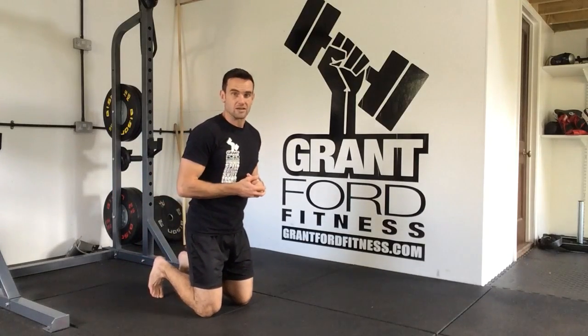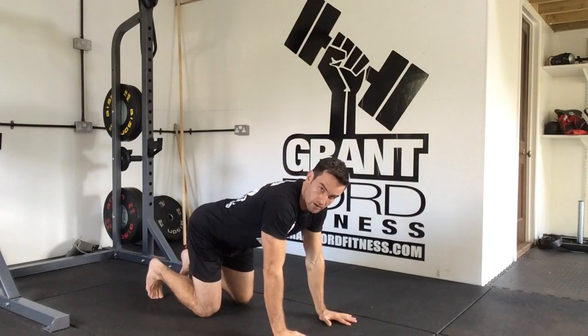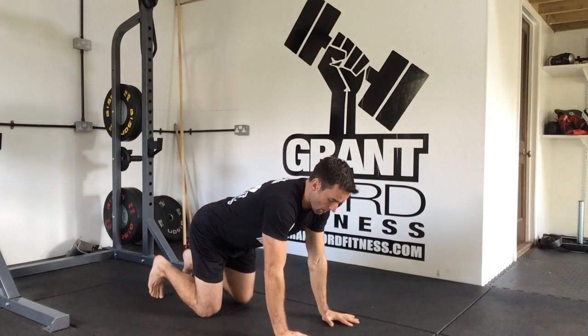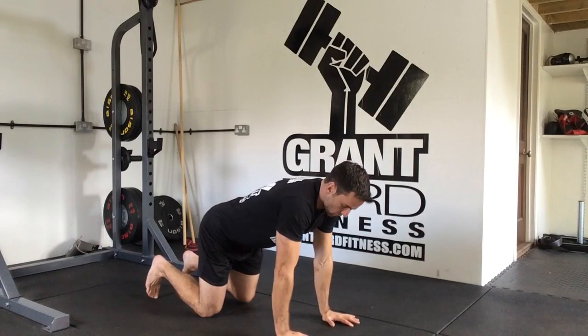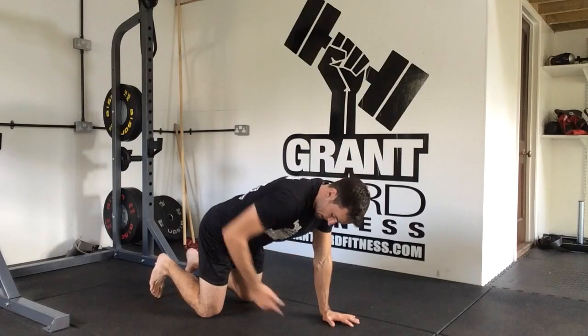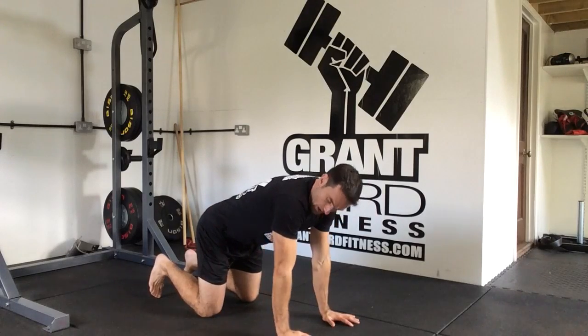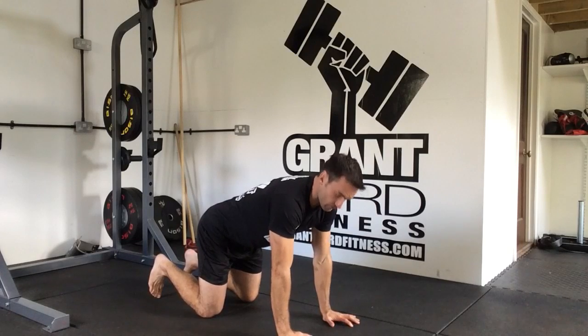The bird dog is what we're going to look at next. It's a core control drill, similar in nature to our dead bug. We're going to get ourselves in a quadruped position where we have our weight split between our knees and our hands. Our knees are directly under our hips, our hands are directly under our shoulders, and we're screwing our hands into the floor, gripping with our fingers.